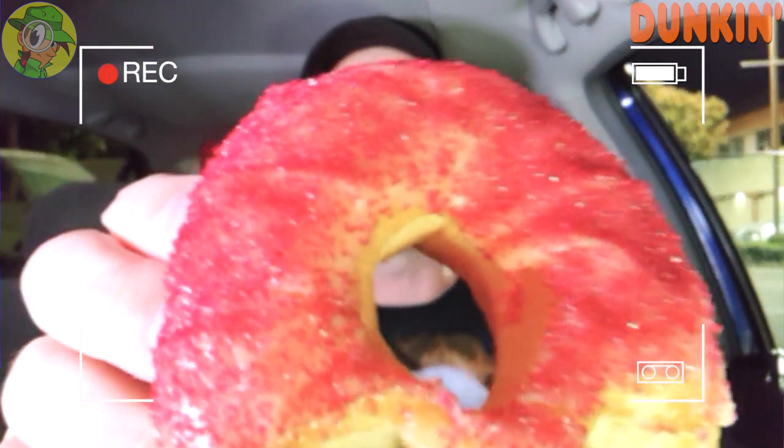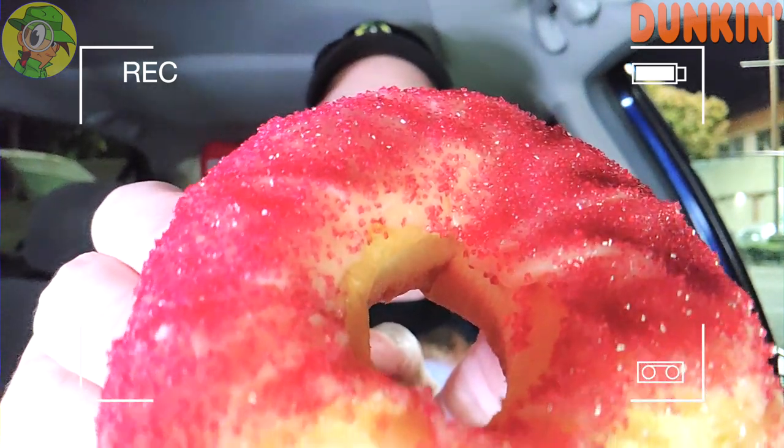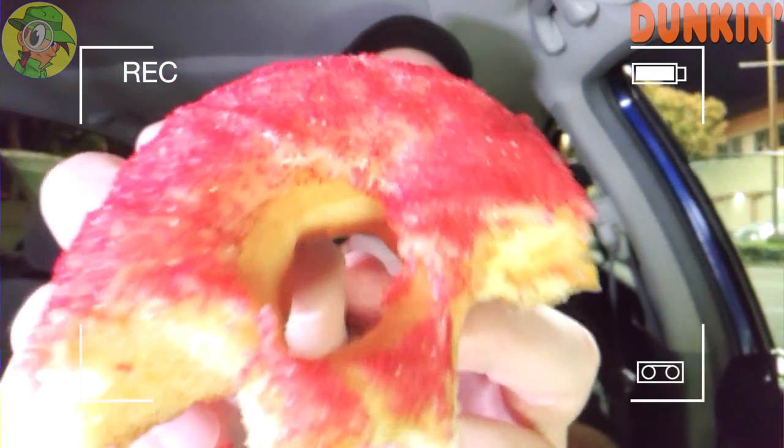I wouldn't say it's like crazy ghost pepper or cayenne — I really can't tell the difference — but there is sizzle with this, and it is actually delivering on what it promises. Take another look at that, guys. Really digging the granular look of the sugar on the icing. That is not too bad — I'm really kind of surprised. Let's go for one more bite.